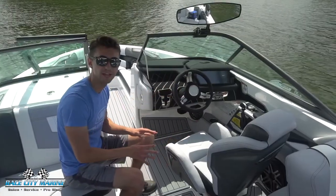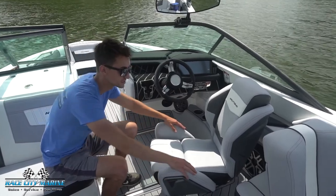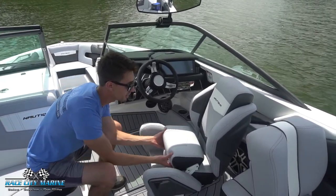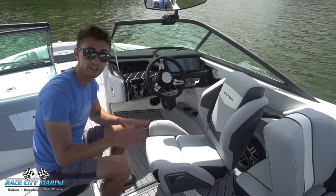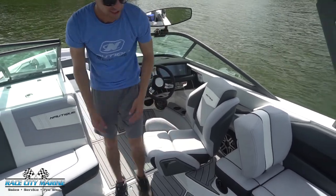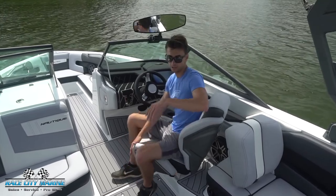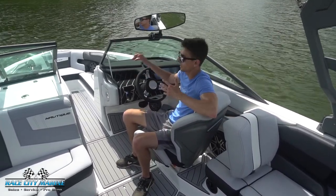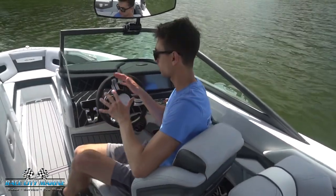Moving to the helm, the driver's seat is a swiveling, race-inspired seat with really nice bolsters. It also has a front cushion that comes up so you can get extra height if needed. One of my favorite features is the integrated leg cutout — it's very easy to sit in and super comfortable. Facing forward you can have your leg in this cutout, easily see what's going on behind the boat, and turn your head to see ahead. I really like how Nautique designed this seat.